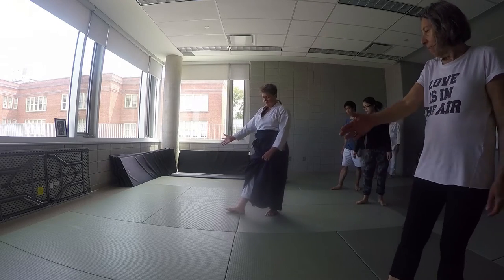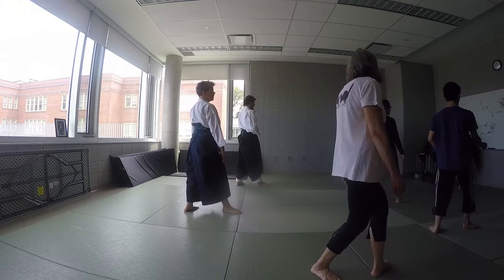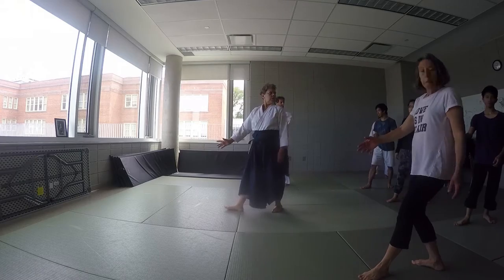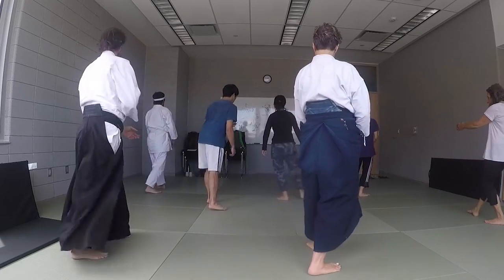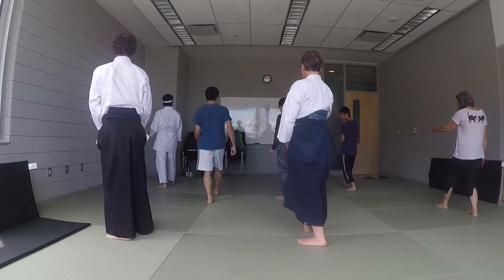I'm going to turn on my front foot, and my back leg slides. Turn your foot, slide. Turn your foot, slide. Step in and turn. Step in, back leg, and turn.